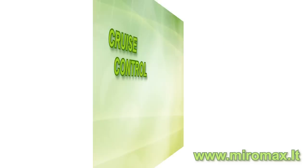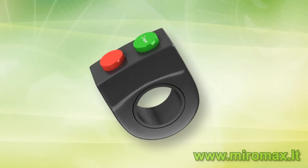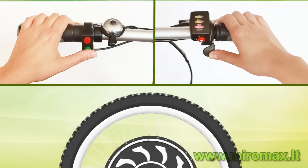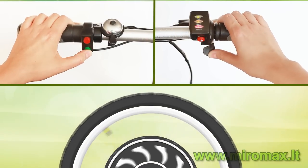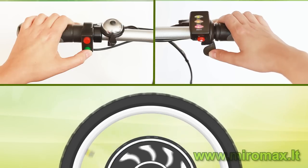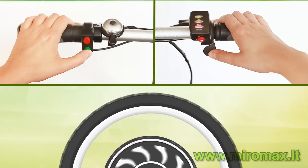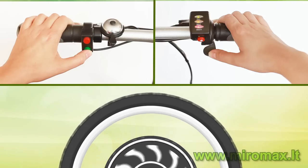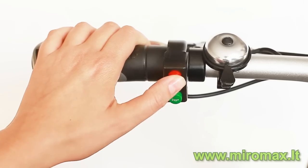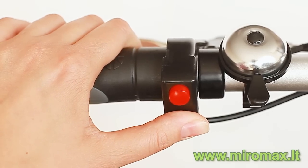The third innovative and exclusive function is the cruise control. When you reach the desired speed, without releasing the speed throttle, press the red cruise control button. You can then release the throttle and the motor will maintain the selected speed. To disable this mode, either press the red cruise control button again or press the braking lever. The green button is for an acoustic signal.